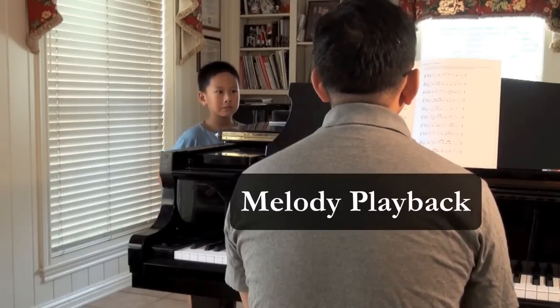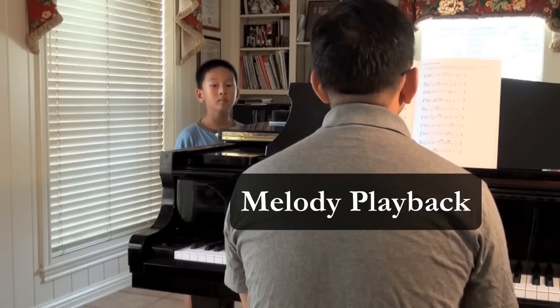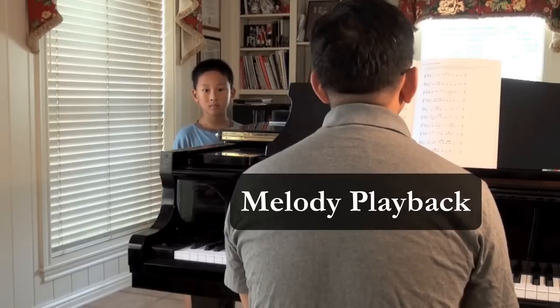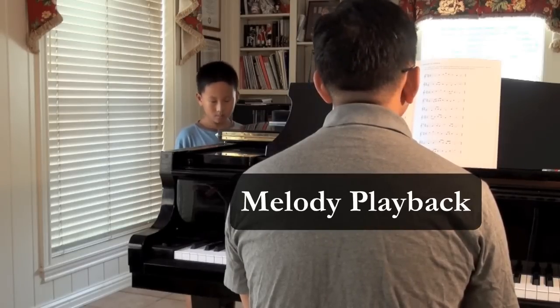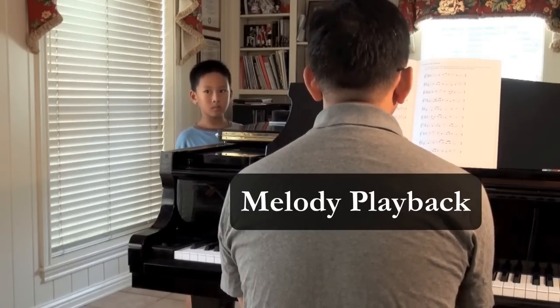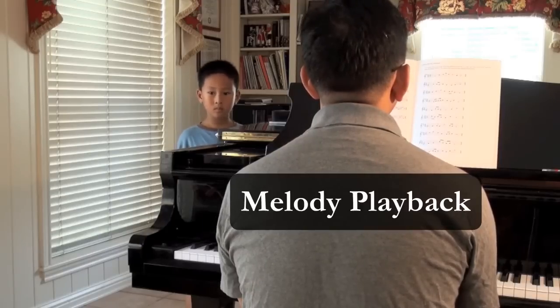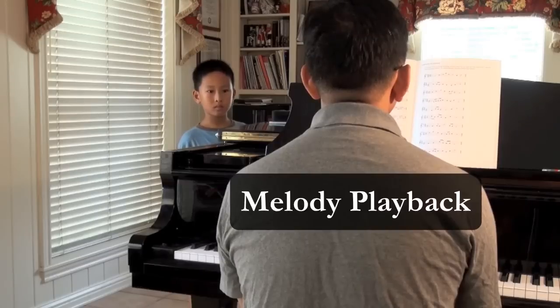I'm going to play a melody. I'm going to play the tonic chord once, and then play the melody twice, and then I want you to play back the melody from memory. Okay? Here's the first tonic chord. One, two, three, one, two, three.